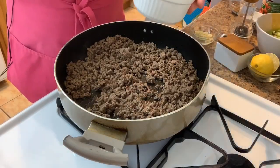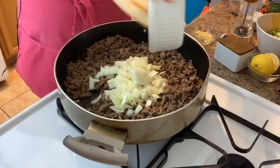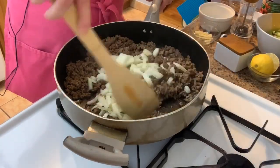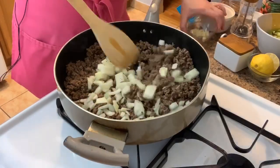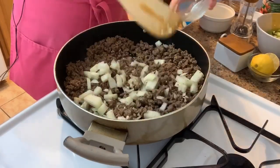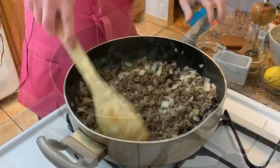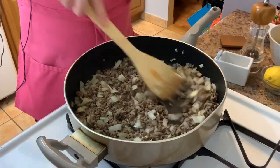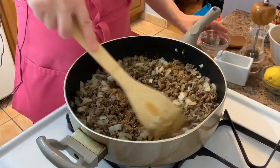I'm going to add in my onions and let them cook for a few minutes to soften a little, then add in my garlic as well. Once the onions have cooked down, I'm going to add in my spices along with some salt.